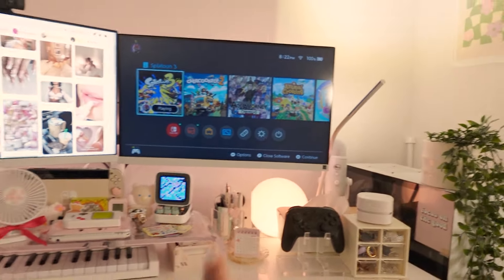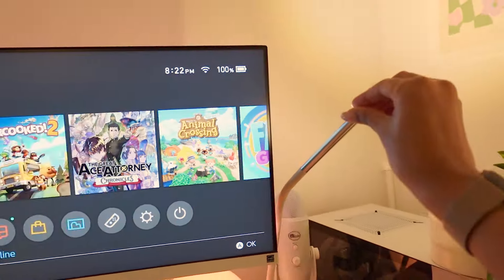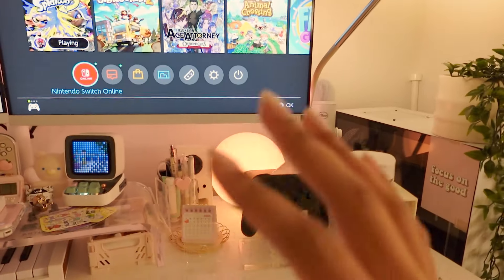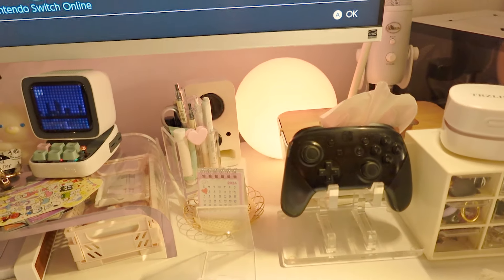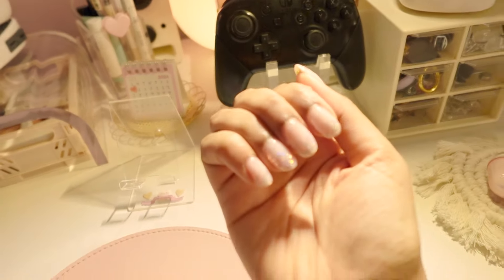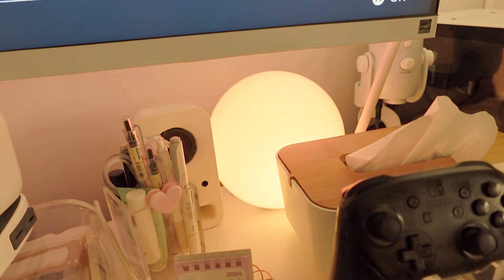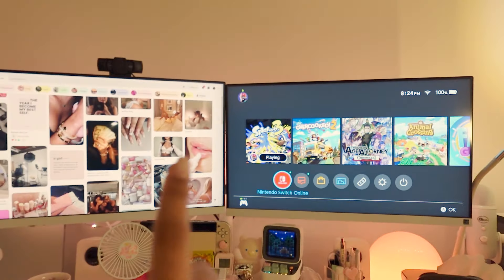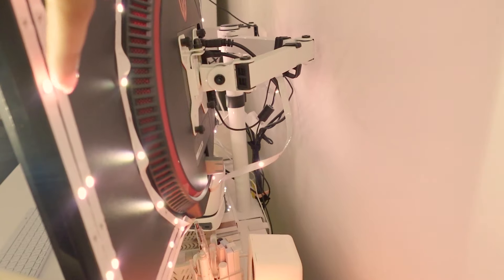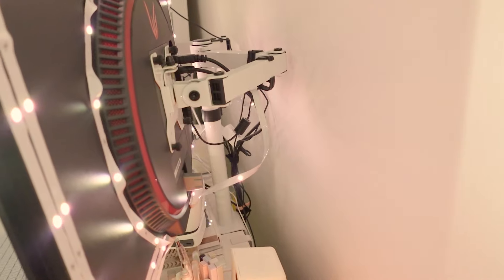Let me go through the lighting quickly. I have this IKEA lamp — it's pretty good when I want more light overall, and I can turn it down when I want to focus on something like doing my nails. I also got this light from Amazon that's really vibrant in person, and I have strip lights at the back of my monitor. My monitor arm holds two monitors and lets me move them around.